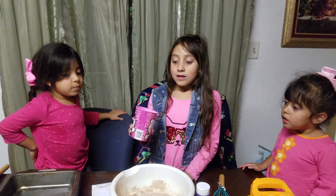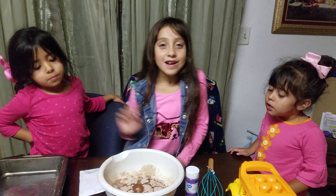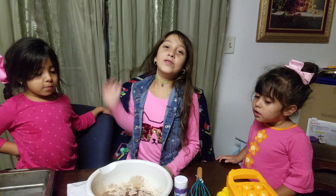Next we're going to put... start of a vegetable. We're going to put it in. Oil. Oil? I don't know. There.